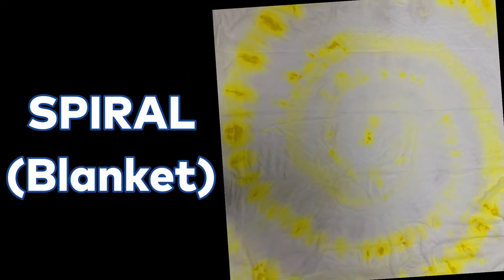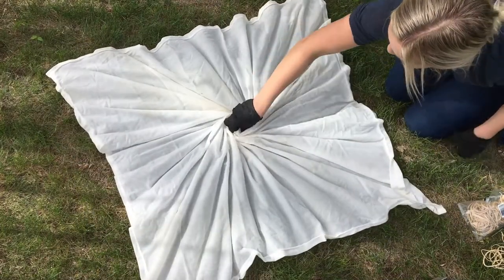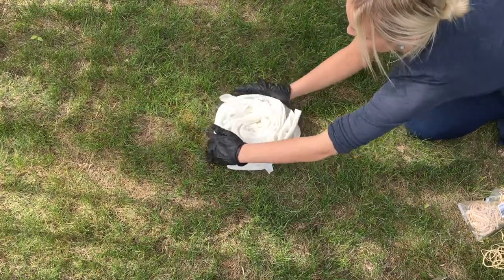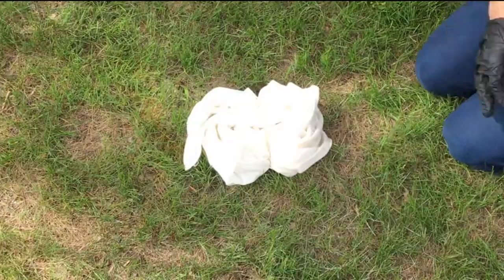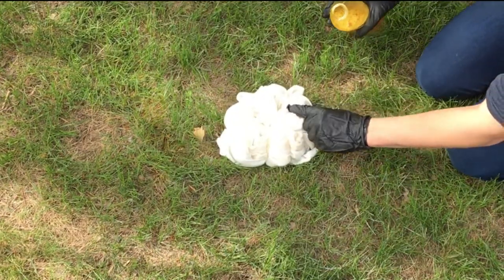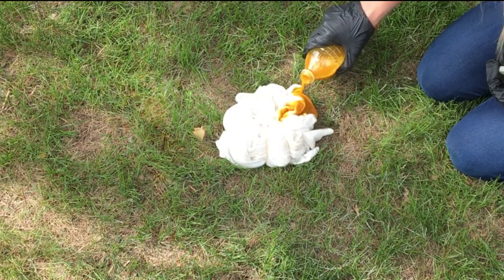Now we will make the spiral technique using a blanket. Do this by once again grabbing the center of your fabric, but this time instead of pulling up, you are going to twist. Keep twisting all the way around as shown. Once your fabric is in a nice round ball, place elastic bands all around it. It will kind of look like a cut-up pizza because there will be a bunch of pieces made by your rubber bands.